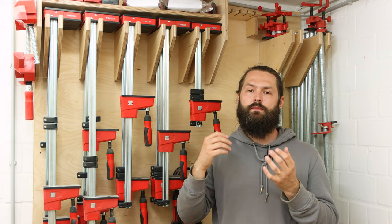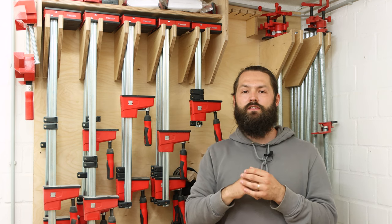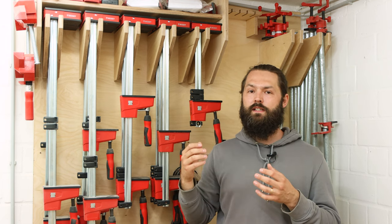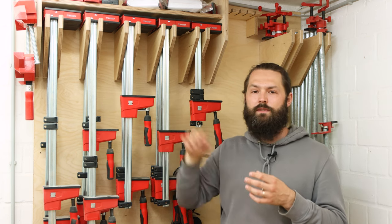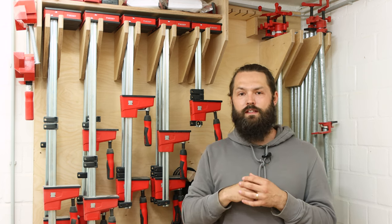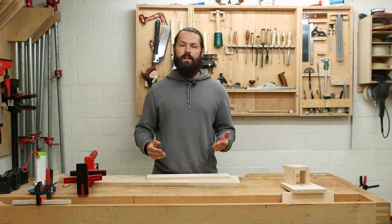Let me take a second to thank the sponsor for this video, Bessey. I'm a really big fan of their clamps and approached them to work together because I genuinely like their products and want to promote something I can stand behind. The parallel jaw clamps I think are beyond comparison, especially with all the accessories you also see in the video. Thank you, and let's continue.